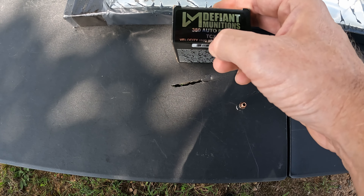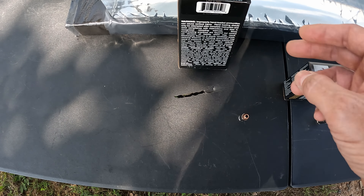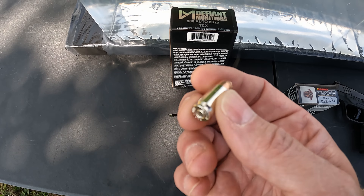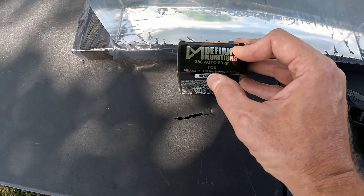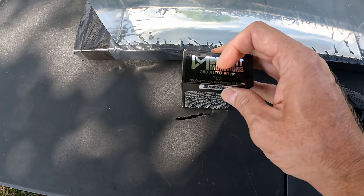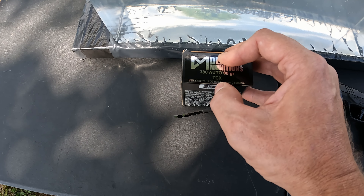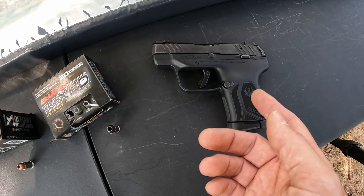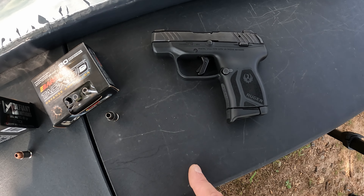Pete and Fraser over there at Defiant are really really good guys, they make some really nice ammo. I've tested this 380 before — great expansion and it met the minimum 12 inches, just a little over. What we got here again is the 380 Auto, 80-grain — this is their TCX or Total Copper Expanding projectile, nice nickel-plated case, solid copper expander. The velocity on the box says 1100, and it actually tells you that's out of an LCP at two and three-quarter inches.